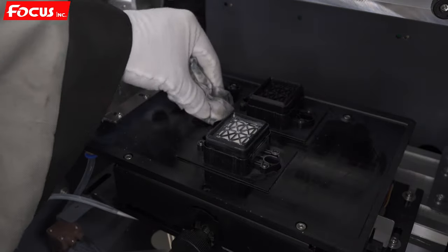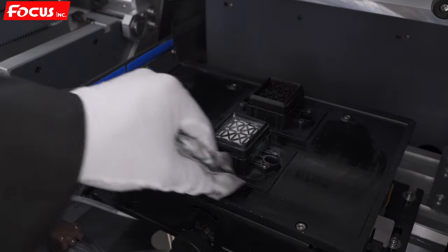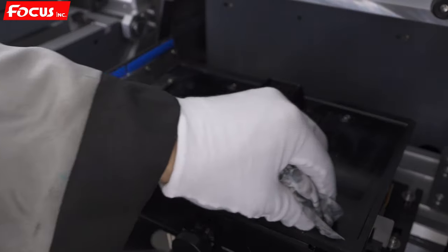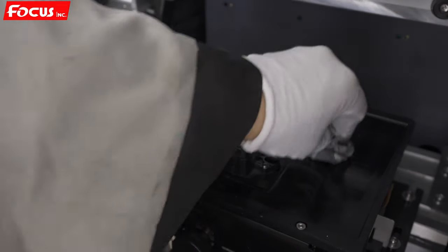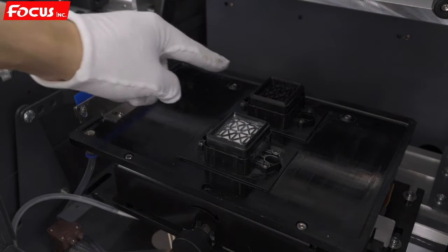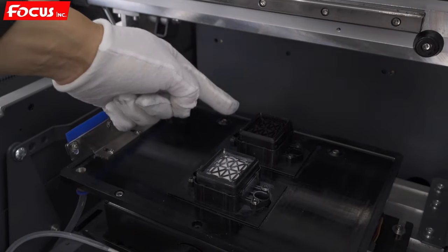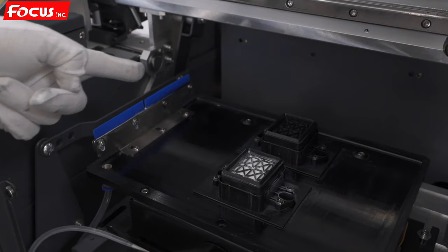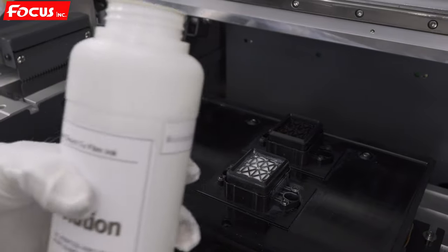Doing a good maintenance job will make your machine easy to use, problem-free, and more stable. After we clean both the white ink and color ink print head cap stations and the wiper until they look brand new, then we can start to put in the clean solution.